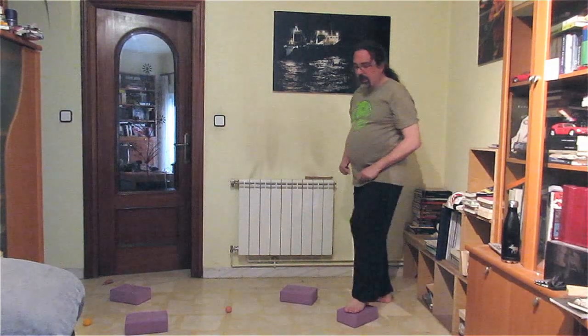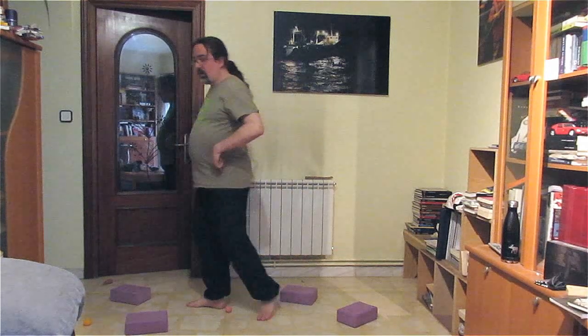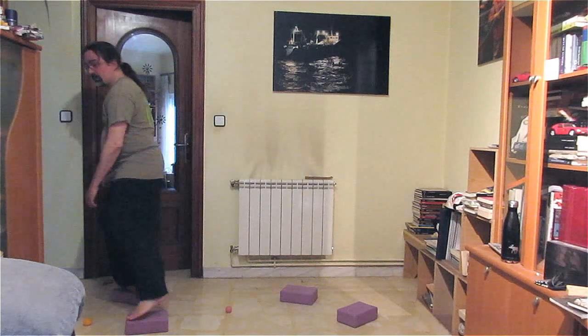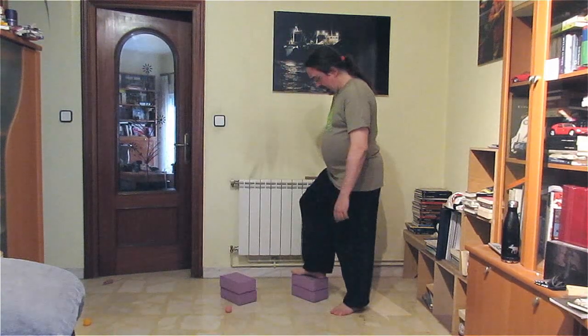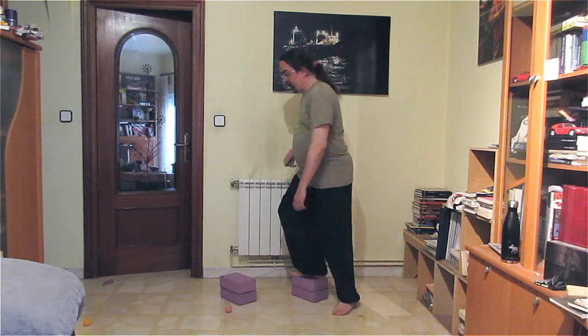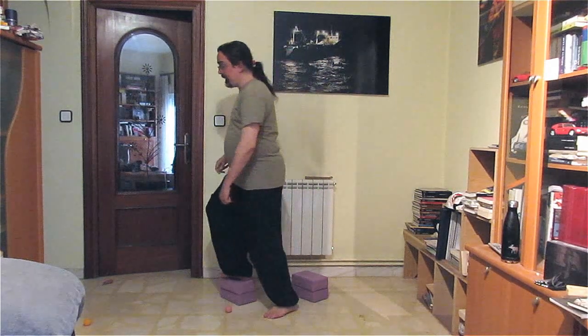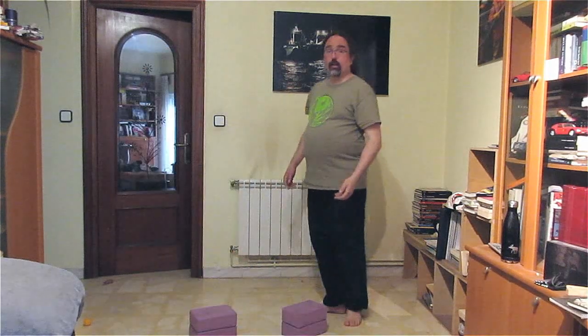Ahora voy a hacer lo mismo, solo que mantengo la altura por encima del ladrillo, la mantengo sin ladrillo. Vuelvo a tener que mantener la altura de un ladrillo al otro. Cuando estos ejercicios los voy dominando, paso a doblar el número de ladrillos. Si tuviese más ladrillos podría hacer este ejercicio más largo, pero en casa solo tengo cuatro, con lo cual solamente haré dos repeticiones. Me monto sobre el pie, intento no subir. Y con la otra pierna igual.